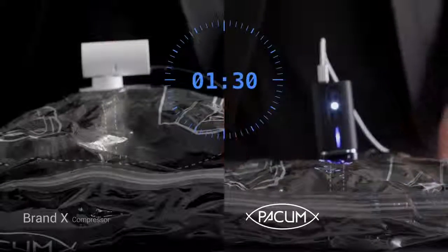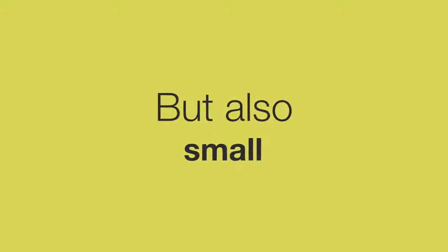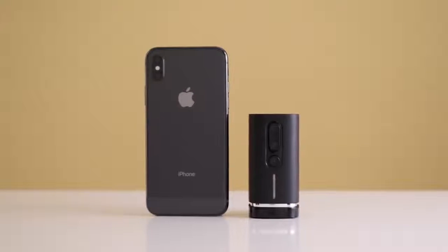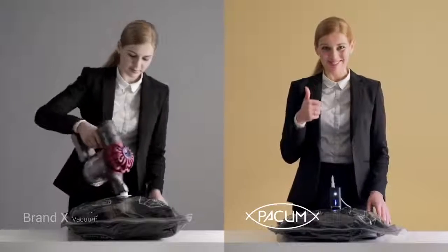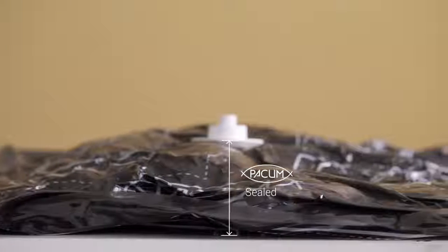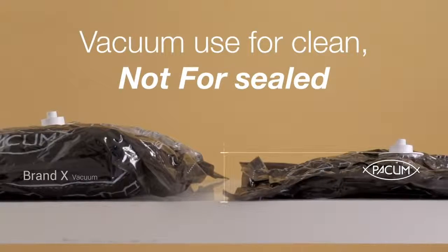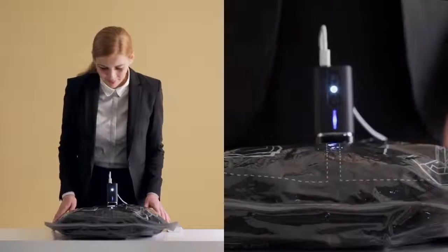I don't know what I'm talking about. That's why you need us — Pack'em. In approximately one minute, Pack'em can increase up to double the capacity of your luggage.